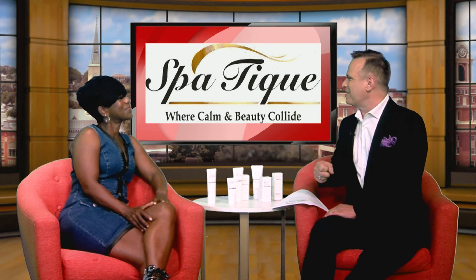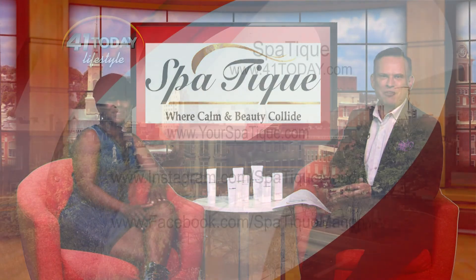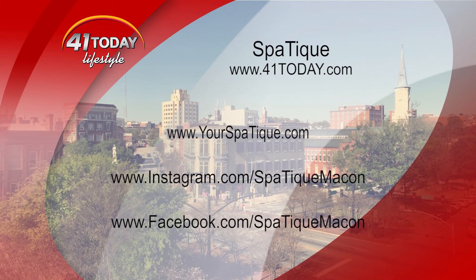We appreciate you. Thank you so much, Darlene. Thank you. If you want to find out more information, there it all is up on the screen for you — Spa Take, where Darlene Williams will take care of all your sleeking needs.